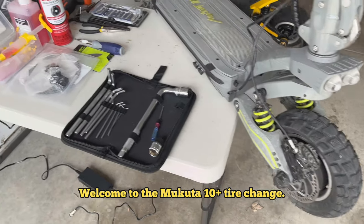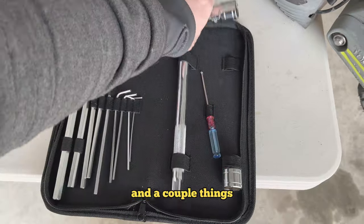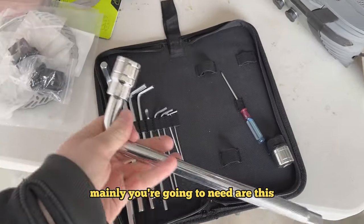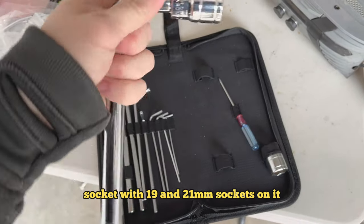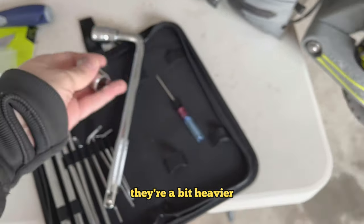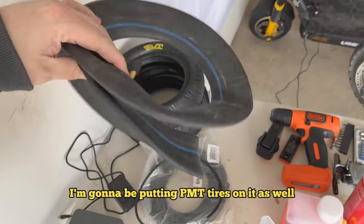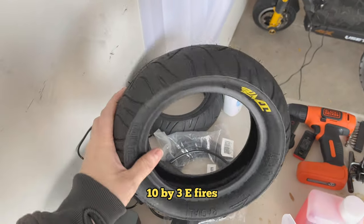Welcome to the Makota 10 Plus tire change. Makota sends these out with a nice tool kit. The main things you're going to need are the socket with 19mm and 21mm sockets. I'm going to be putting 10x2 tubes in it — they're a bit heavier duty than the stock ones. I'm also going to be putting PMT tires on it, 10x3 E-fires.